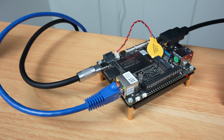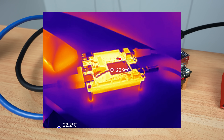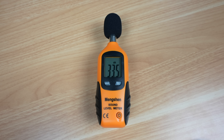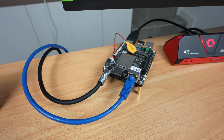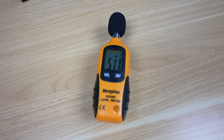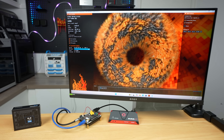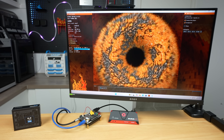Thermals are quite good with the active cooler. At idle, temperatures remain around 45 to 50 degrees, and this goes up to around 70 degrees under a sustained full CPU and GPU load. The problem with the active cooler is the fan noise — it runs at around 34 to 35 decibels at 20cm away while at idle, but this goes up to 50 decibels under full load. This is quite loud if you're going to be using this board on your desk, and it's particularly annoying because it's quite a high-pitched sound.